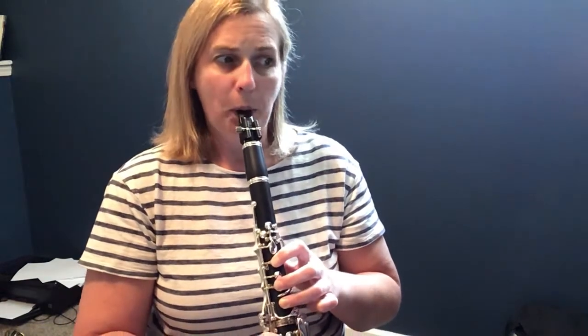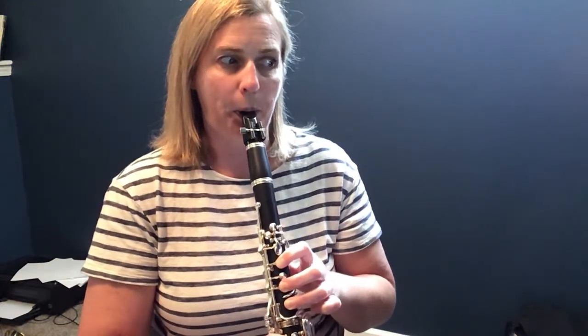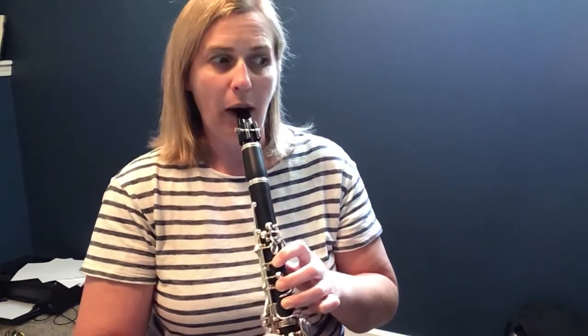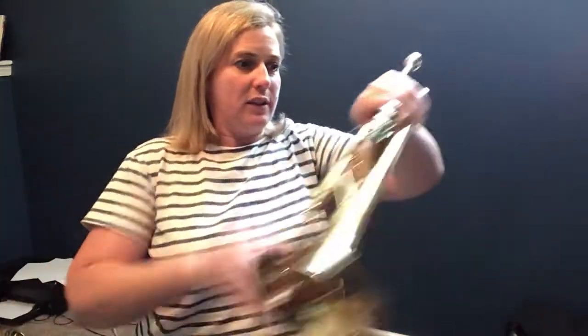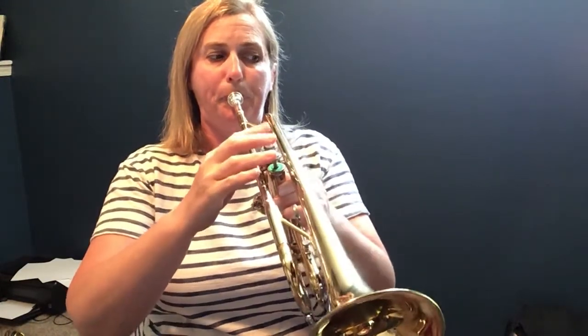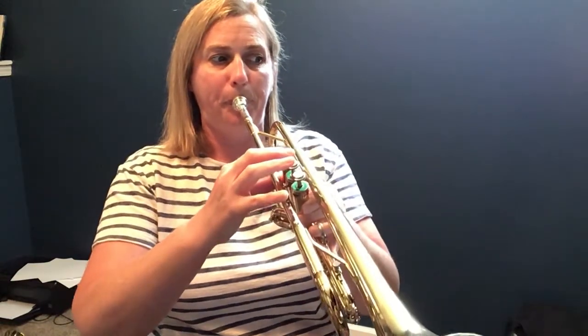Measure 5. Measure 9. Measure 9. Measure 9. Measure 13.